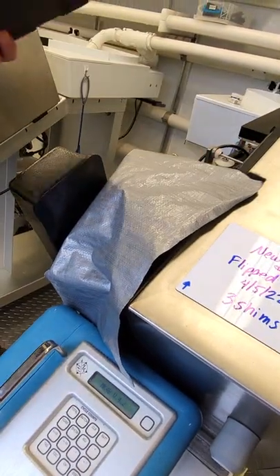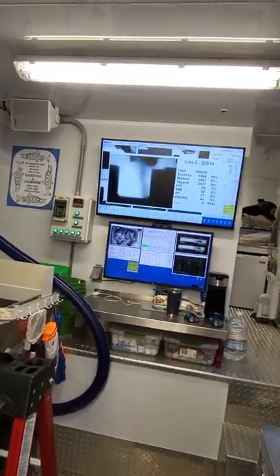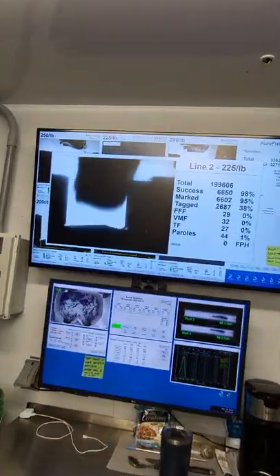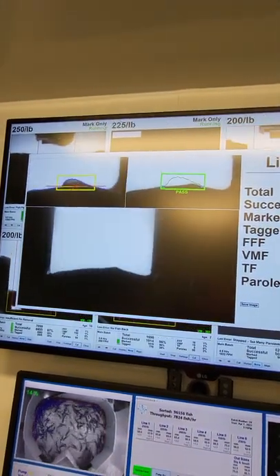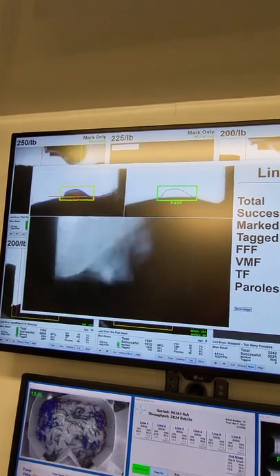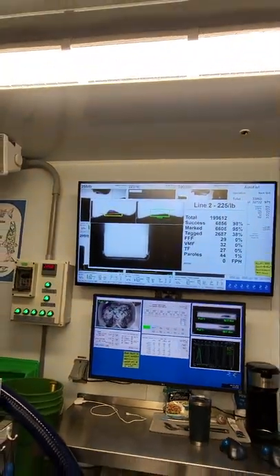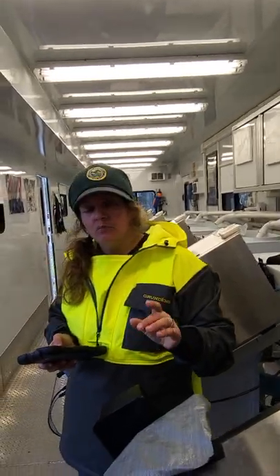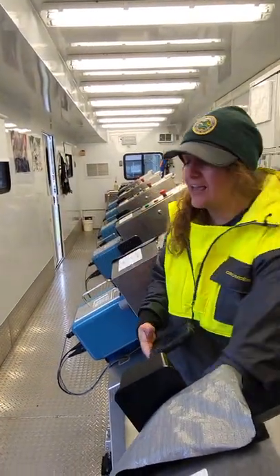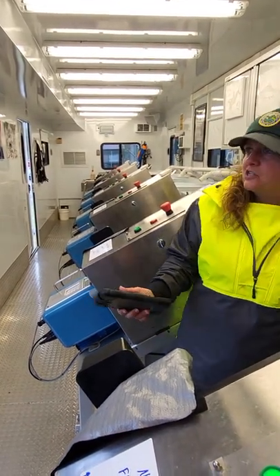If you look up at the screens up there, this is a live image of what's going on behind this camera. What happens is when that fish comes in, this black box runs our video camera — it takes the before picture, tells the clipper where to come down, comes down, and then takes an after picture. So you can get the before and after and know what percentage of the fin has been removed, and that the tag is where it's supposed to be.